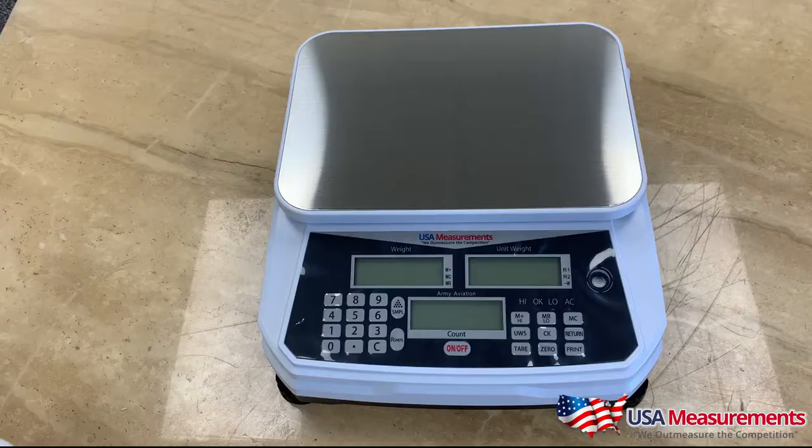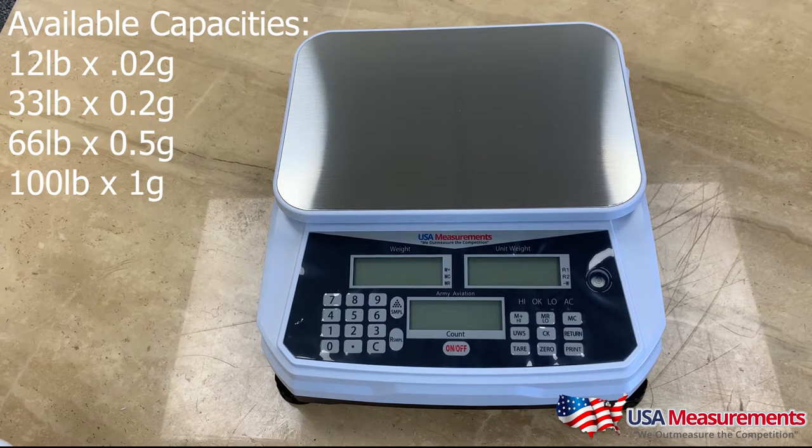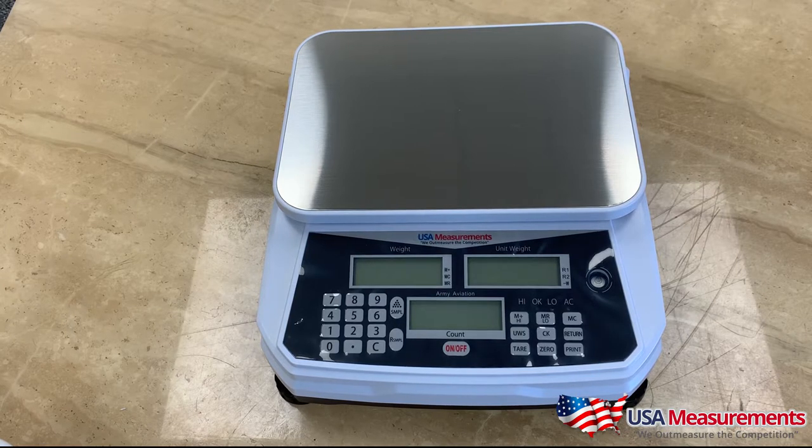After setup, you're ready to start counting parts. This counting scale comes available in four different sizes: 12 pounds by 0.2 grams, 33 pounds by 0.2 grams, 66 pounds by 0.5 grams, and 100 pounds by 1 gram. To choose the right counting scale, it depends on the weight of your parts. If you have very small parts, go with a more accurate scale. For example, if your pieces weigh 0.2 grams, a 100-pound scale accurate to 1 gram will not work for you.